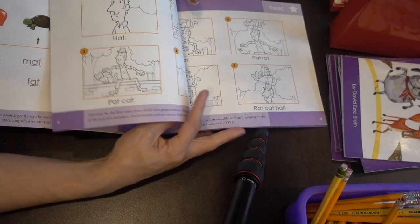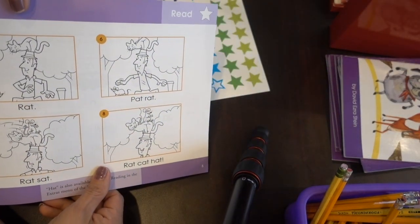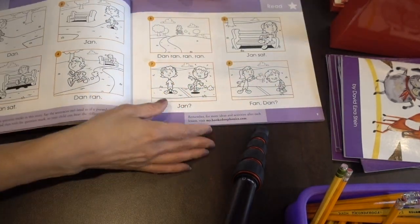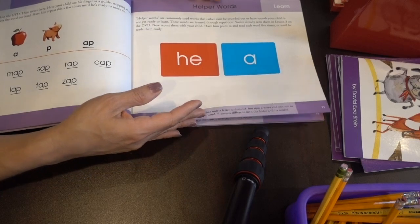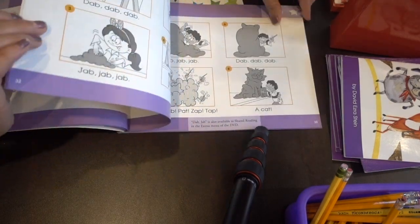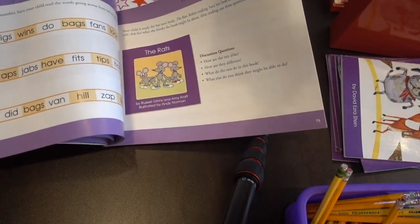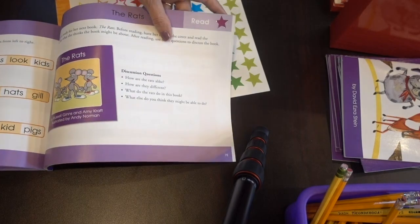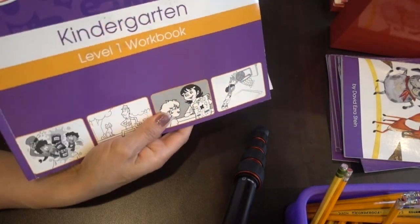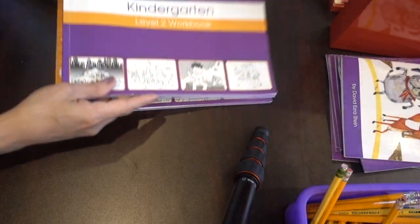Every time she finished a lesson she would do a star sticker. Sometimes we forgot to put the star, but we did use this one. Here's a star on the last one when we finished it. Then we moved on to workbook level two.